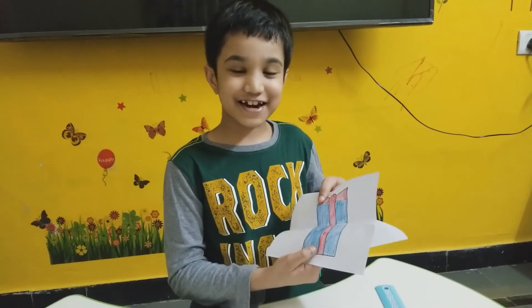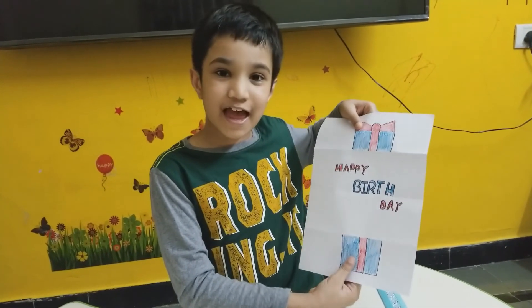Our birthday gift is ready. One, two, three — surprise! Happy birthday.